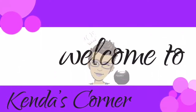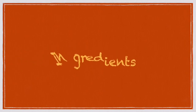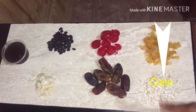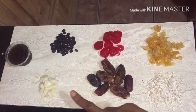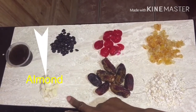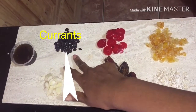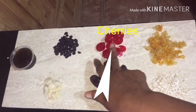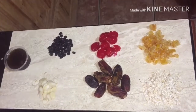Welcome back! Today we're making homemade granola. The ingredients are oats, dates, almond, homemade syrup, currants, cherries, and mixed peel. All of the measurements will be in the description.